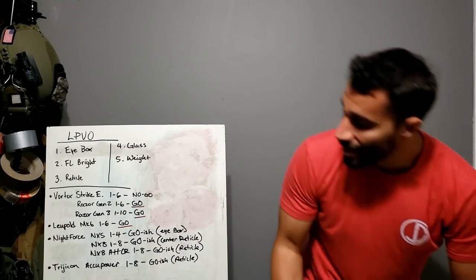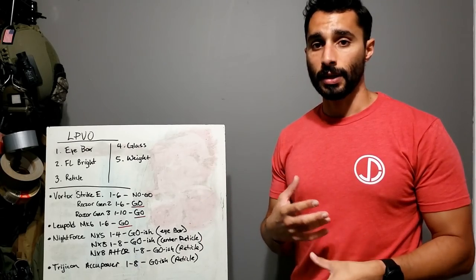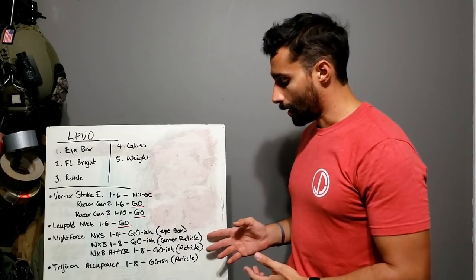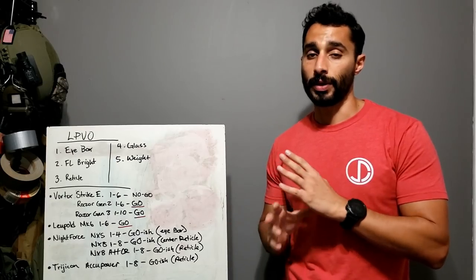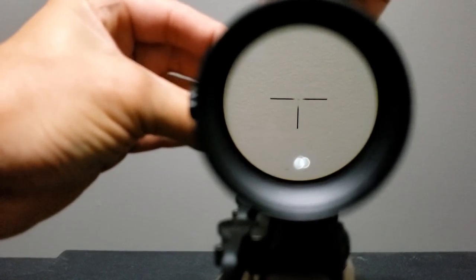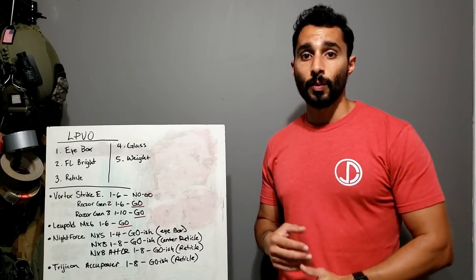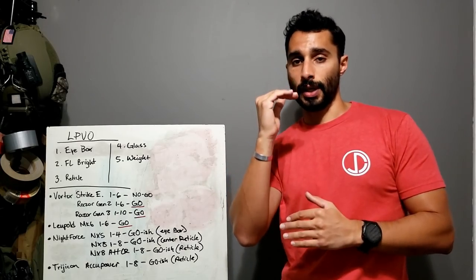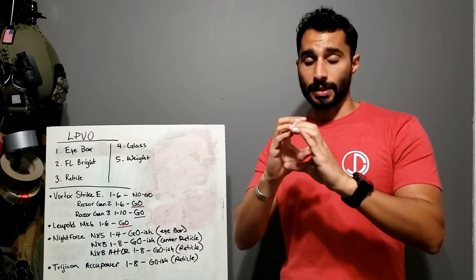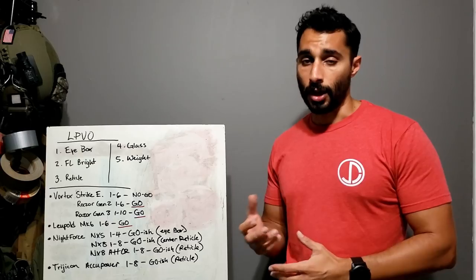The NX-8 A-Tacker has the same exact problem — that center is still a six MOA dot, which absolutely drives me nuts. It has a better reticle overall and gets a little more light, but Nightforce really dropped the ball on the reticle choice. One of my buddies shot a DMR class out to 650 meters with one, but he had to get a really good zero because that six MOA dot covered up a lot of targets.